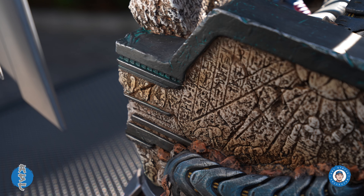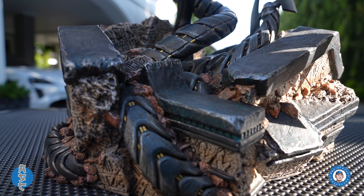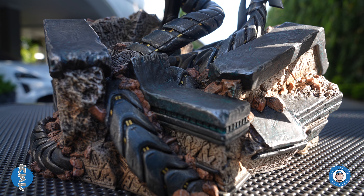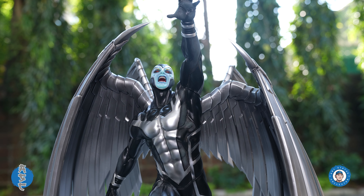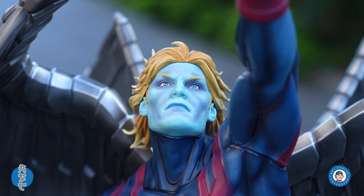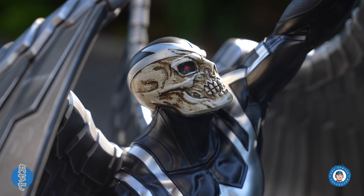The theme of the base is hieroglyphic elements ruined by the mechanical arrow appendages. Archangel has his arm outstretched trying to break free from Apocalypse. Version A has him in a classic costume with a sub base of the danger room, while Version B has him in an X-Force costume. Both versions have three different head sculpts: unmasked blonde hair, a regular helmet, and a skull mask helmet.